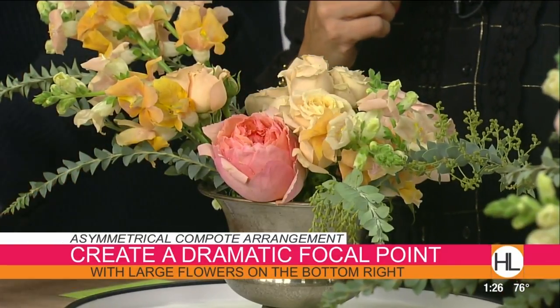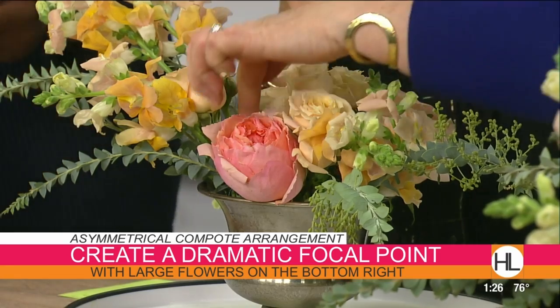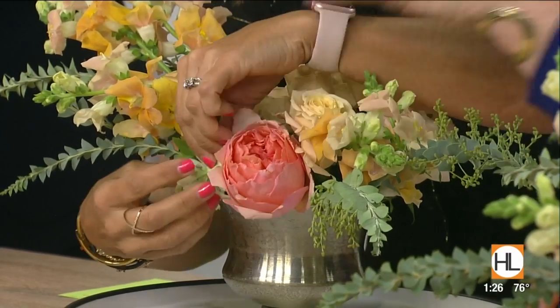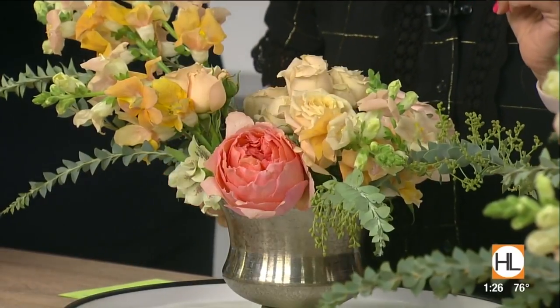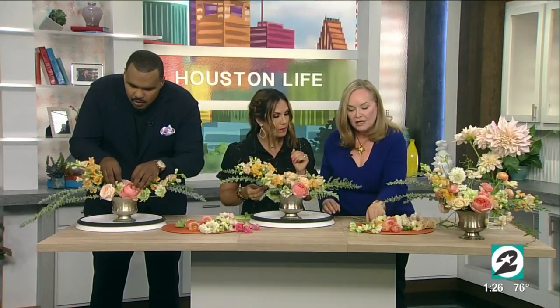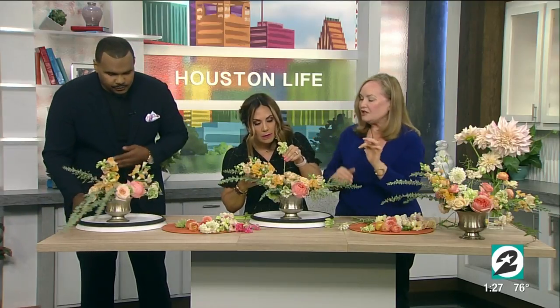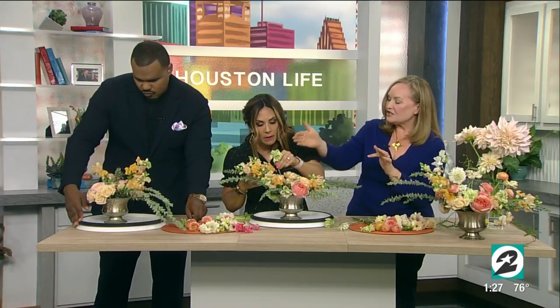Now we want to get some green in there — this is a Helleborus. A little tuck right next to her. Green and pink are opposite on the spectrum, which always makes the color snap, and it softens the edge of the bowl. If you see another area where you'd like to put her, like maybe next to the orange — she kind of goes with that orange straight up in there.